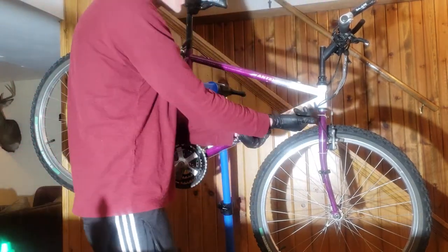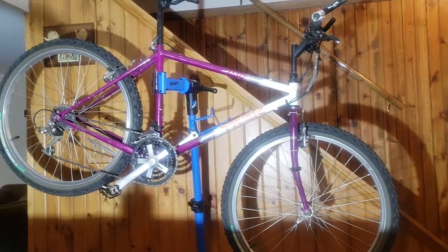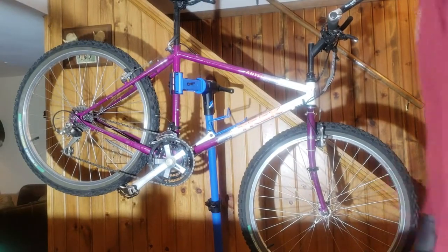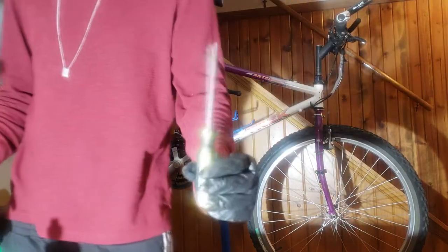There is visible rust on this cable right here - I can see it and I want to show you. That rust is what it's getting caught up on; it's not nice to shift downward. So things you're going to need: obviously a Phillips head screwdriver to adjust the high and low limit screws on the rear derailleur.